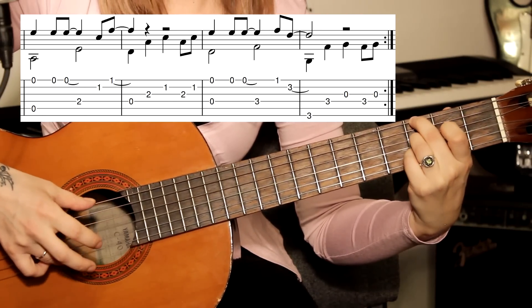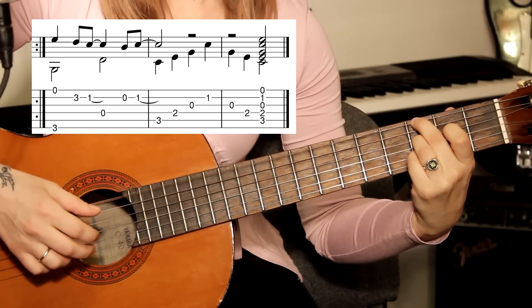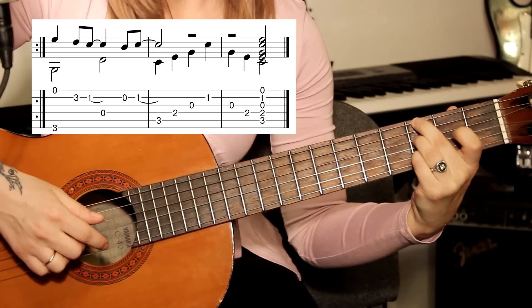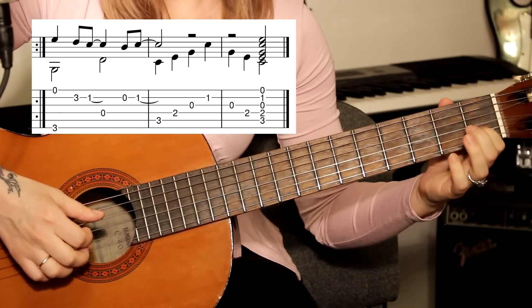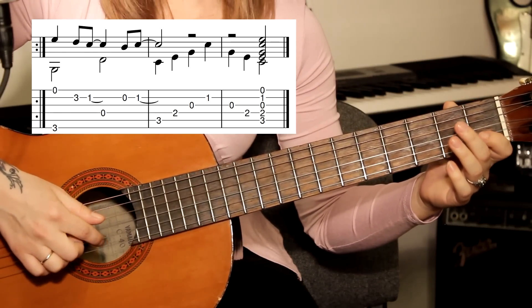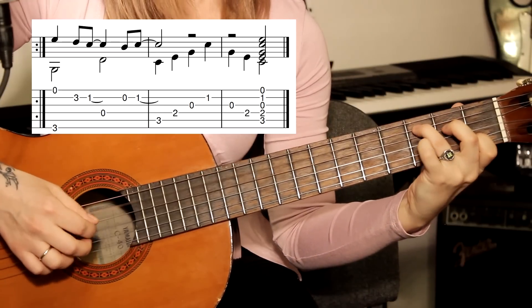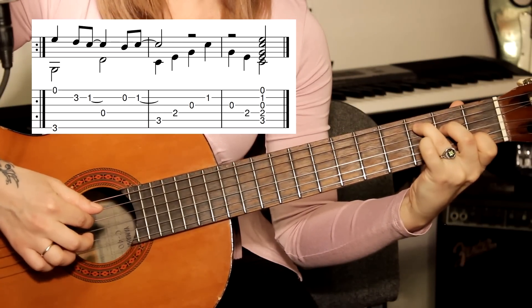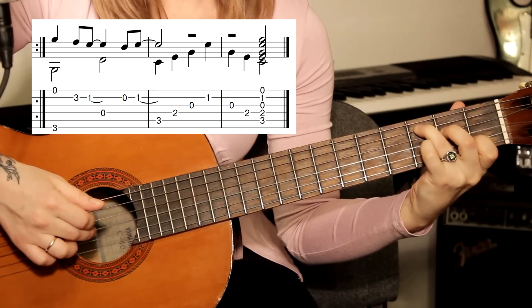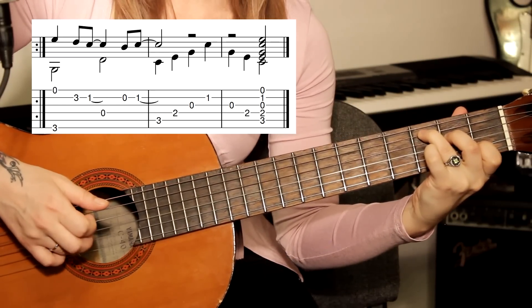Окончание начинается так же: первая, шестая на третьем ладу, третий лад вторая, первый лад, четвёртая открытая, вторая открытая, первый лад. И заполнение: пятая струна третий лад, четвёртая струна второй лад, третья открытая на этом аккорде.